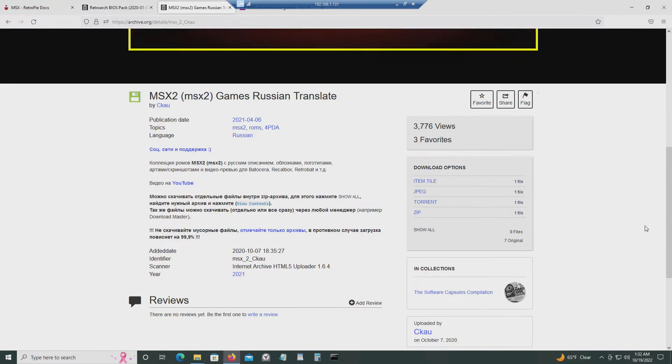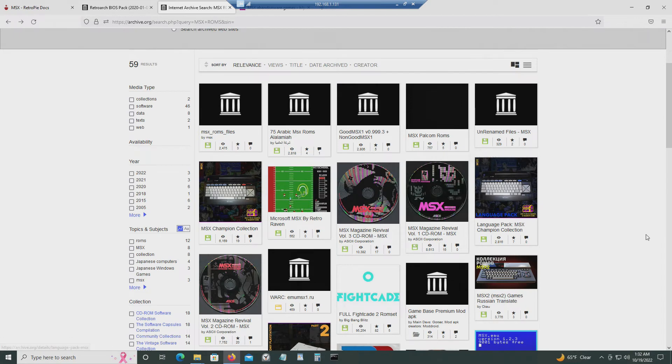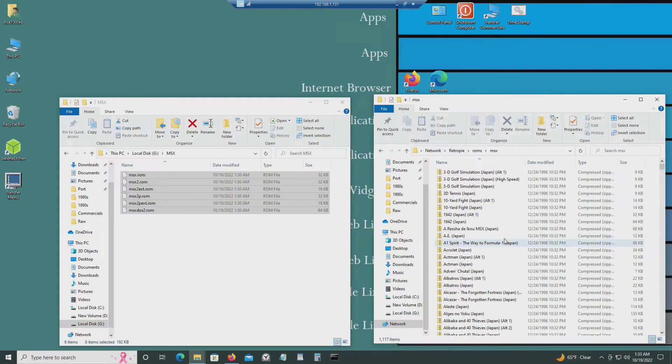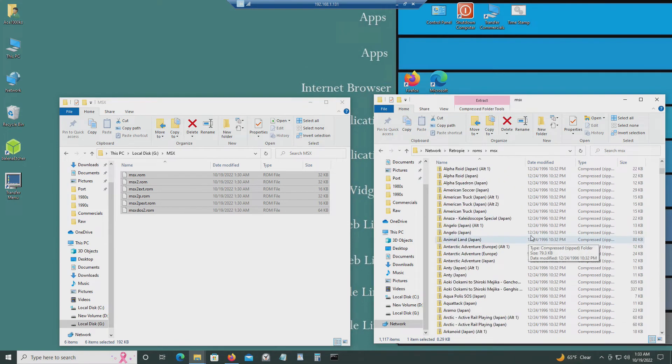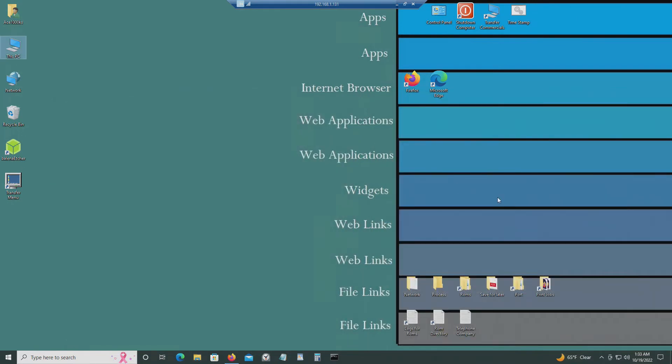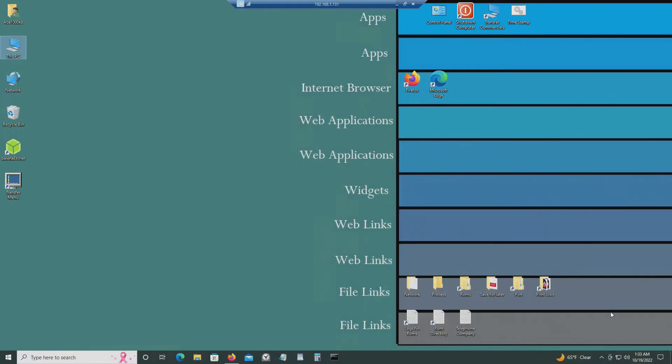You can also get MSX2 games — some are in Russian, so if you speak Russian you can download those. You can find the ROMs and just dump them in there. I've dumped all the ROMs into this MSX folder. That's pretty much it — just go back to RetroPie and restart it, and you should be able to see all the ROMs in there.